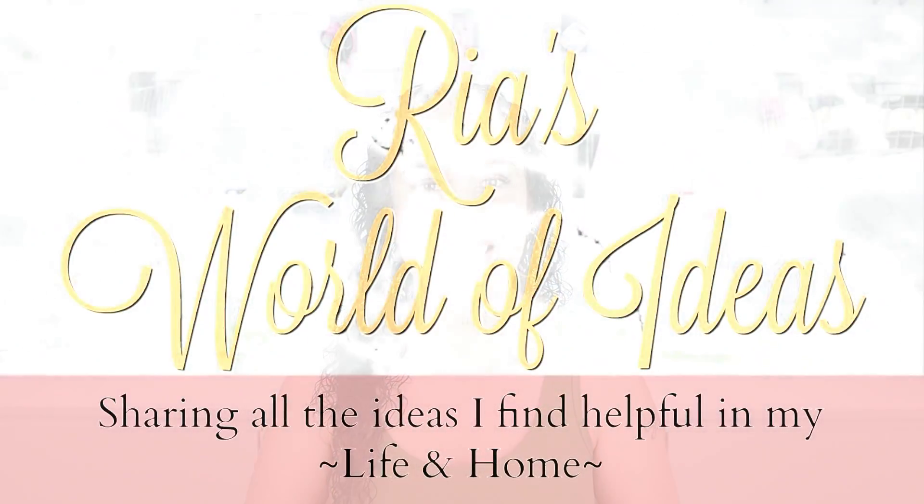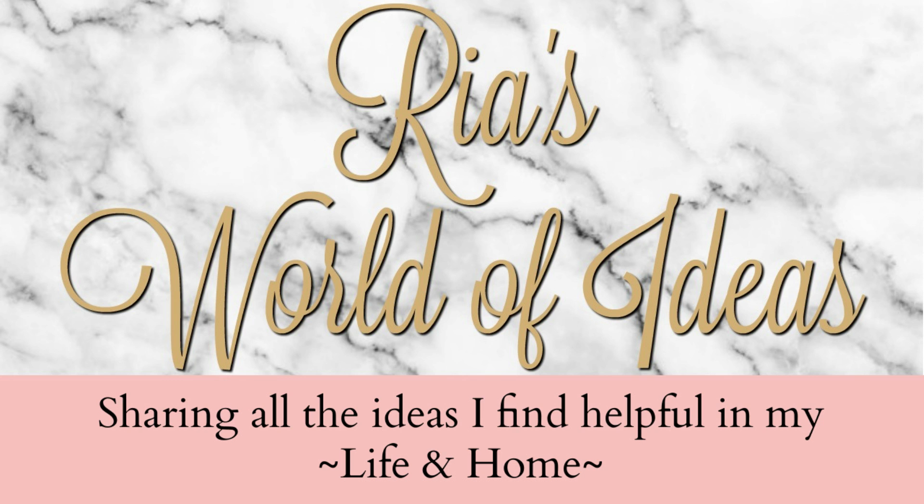Hey guys, today's video is a Dollar Tree haul and I have so many new amazing back-to-school finds to share with you. Welcome back to Ria's World of Ideas. If you're new to my channel, I am Ria. On my channel I love sharing all the ideas that I find helpful in my life at home, and hopefully you'll find them helpful in your life at home as well. If you're not a subscriber already, don't forget to hit that subscribe button and the notification bell so you're always notified on all the new videos I put out.